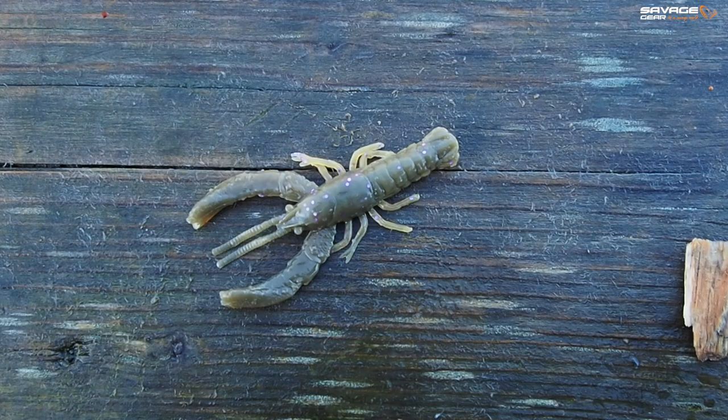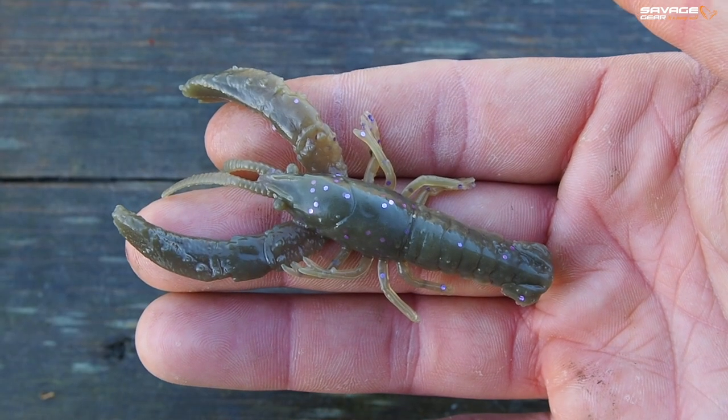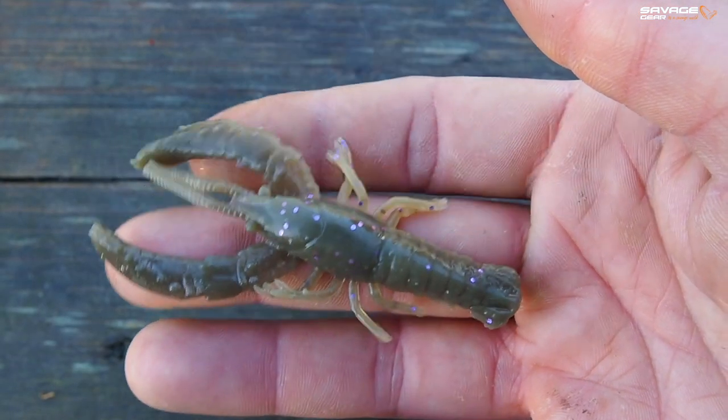Now this was a great lure, had a really realistic profile, an actual scan of a crayfish and great flapping claws. I was really gutted when we discontinued it, but fortunately we brought it back and we've made it even better. And that's the Reaction Crayfish V2.